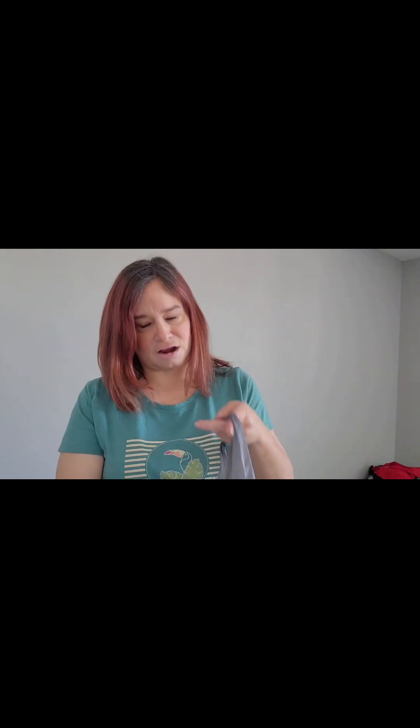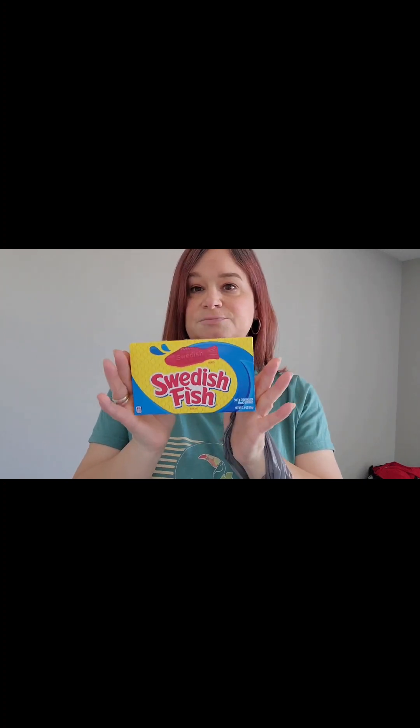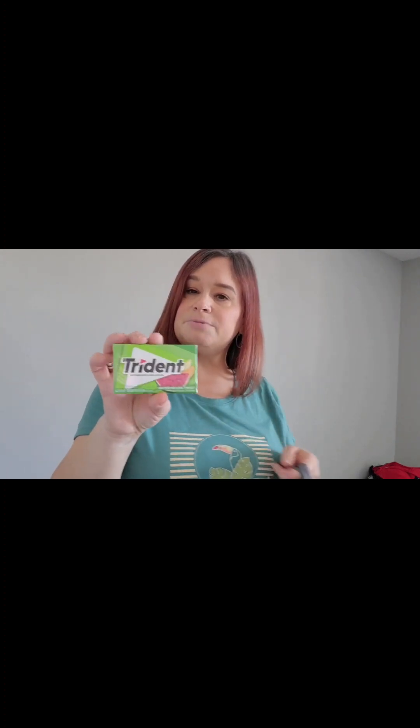Everything else was just snacks. We already ate some of these — Watermelon Sour Patch. We love those and ate them in the car. It is so hot, like 85 or something out there right now. I was in the mood for some Swedish Fish, so I got those. He wanted some gum, so I have to limit him because he eats this like water — it's the watermelon twist from Trident. And I gotta put these in the fridge because they might be melted, but we love these cookie dough bites.